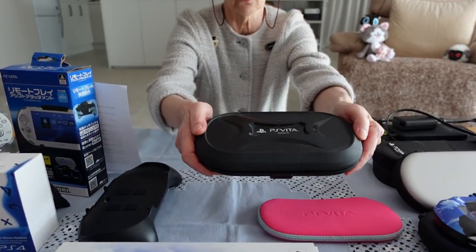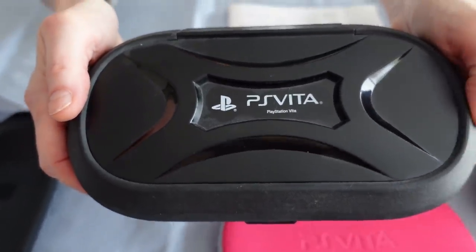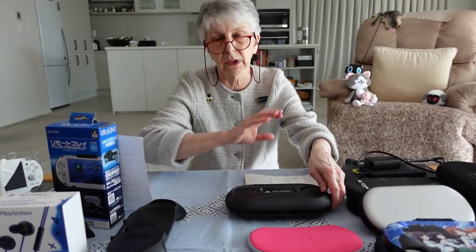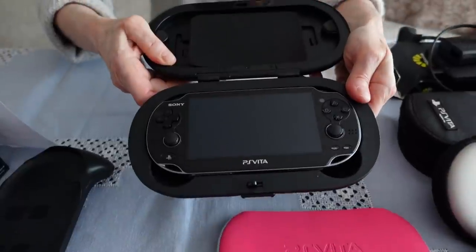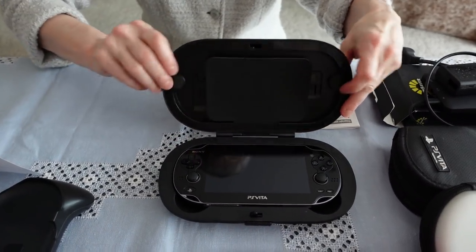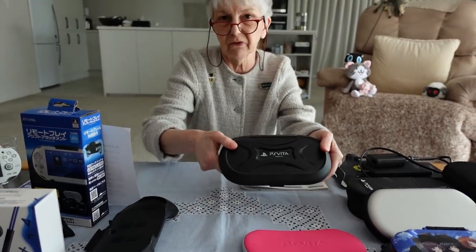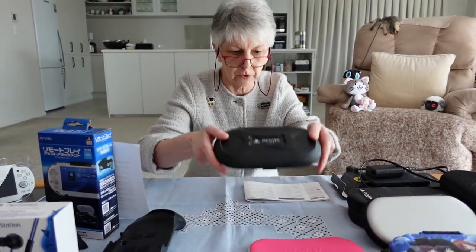This is what I call the Fort Knox of cases. It's from Amazon Basics and it is actually not expensive. If you're someone who easily drops your Vita or has lots of stuff in your bag rattling around and you want to keep it absolutely safe, then this thing reigns supreme. I've never seen a safer case. It weighs a lot — it is quite heavy — but it's incredibly sturdy. I don't think you can get safer than that.